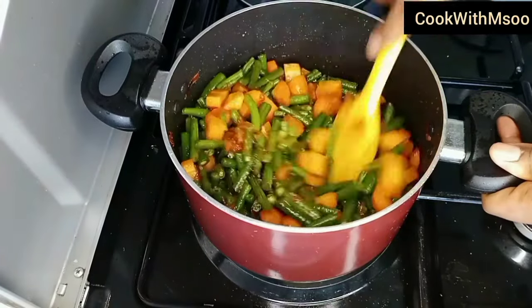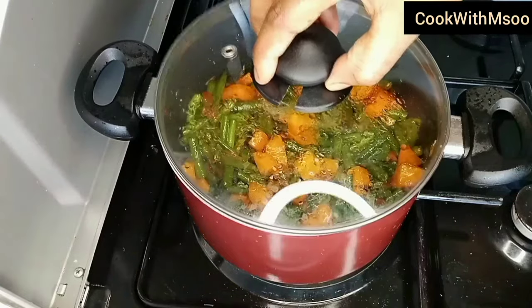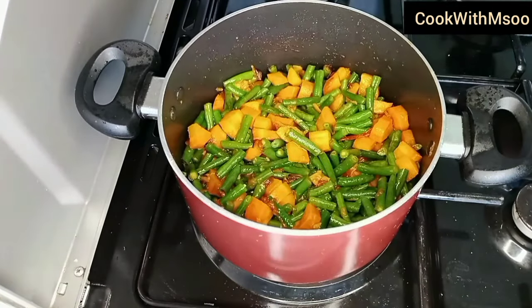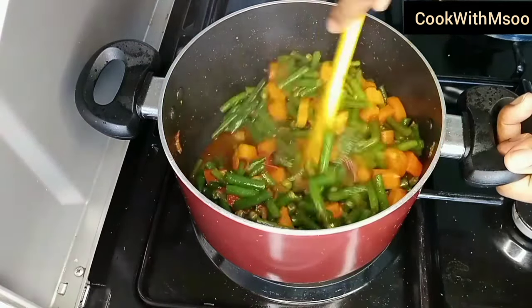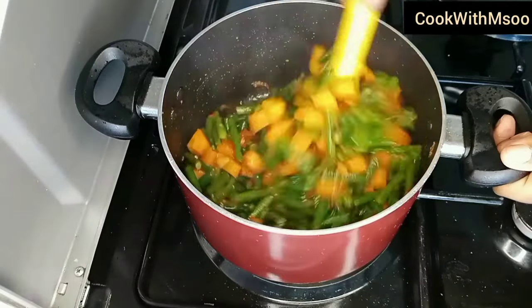Mix everything together, keep checking for salt, and adjust the seasoning accordingly. I cooked the green beans and carrots on low flame — remember not to hurry the veggies so that they cook properly and do not burn.